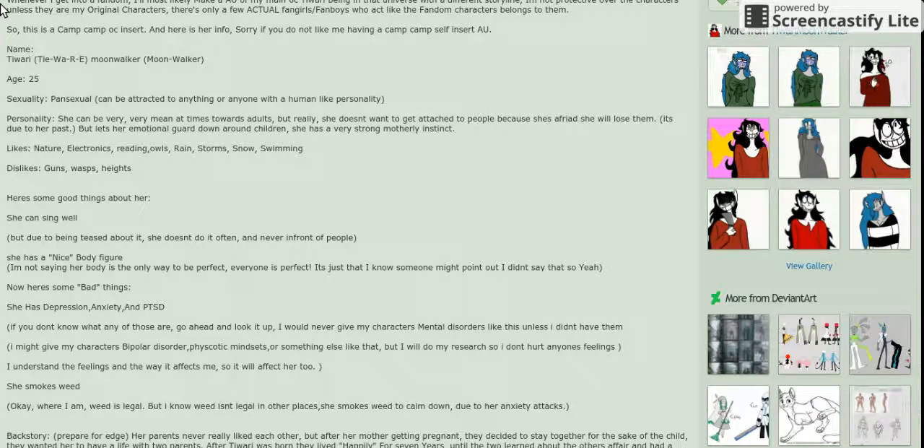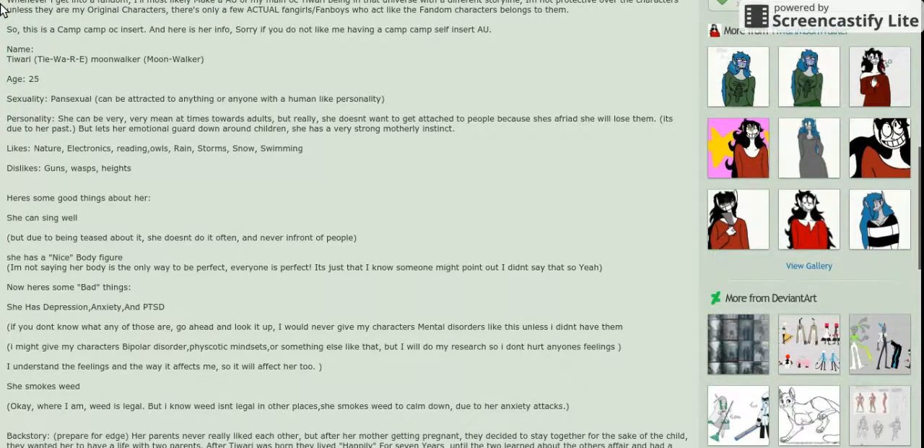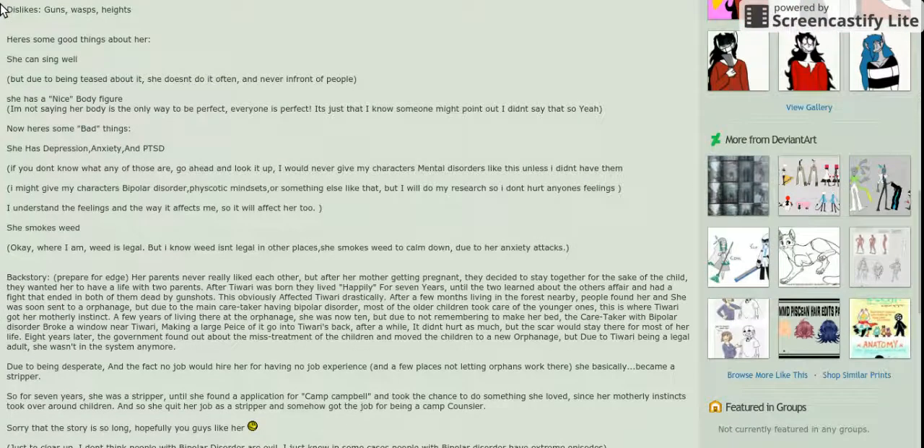Tawari — okay, that's actually how you say it. She can be very mean at times towards adults, but really she doesn't want to be attacked — directed to people because she's afraid she will lose them, due to her past. She lets her emotional guard down around children and has a very strong mother instinct. She likes nature, electronics, reading, owls, rainstorms, snow, and swimming. She dislikes guns, wasps, and heights — heights is a bit overused but it's fine. She can sing well, but due to being teased about it she doesn't do it often and never in front of people. She has a nice body — everyone is perfect.